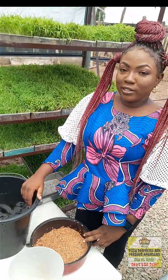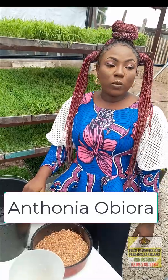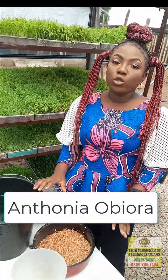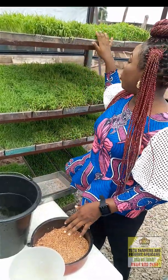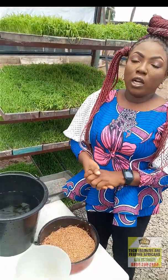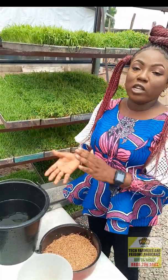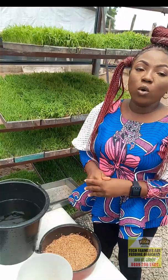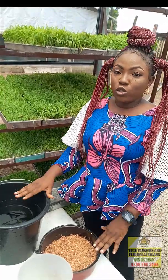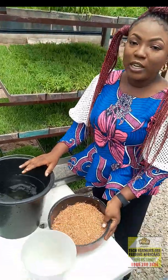Hey everyone, my name is Antonia Obera Azuriel from the Tech Commerce Hub. Today we're going to be showing you how to produce fodder for livestock. Cattle breeders are always facing the challenge of producing their fodder, that's why they always go into open grazing. This video is going to show you how to produce fodder using grains.